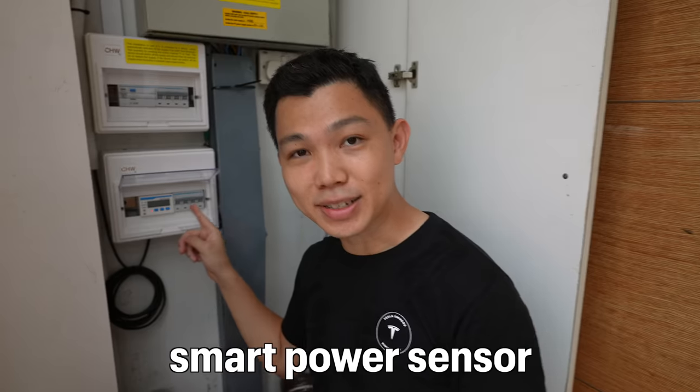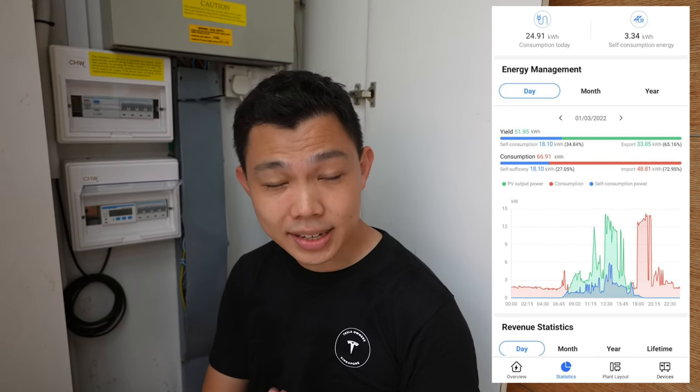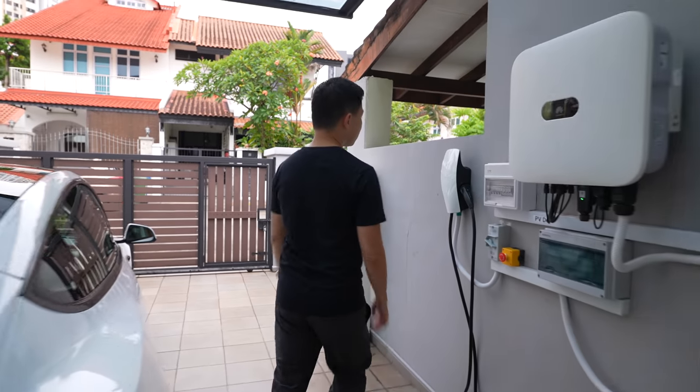Next to me you can see a smart power sensor. Think of it like a smart power meter for the owner to see how much energy consumption and generation is being made. You can see from the display that EVs like Teslas consume a lot of electricity when charging. There are also circuit breakers here just to make sure everything is safe for the home. Now let's go back to the wall and put the wall connector to use.